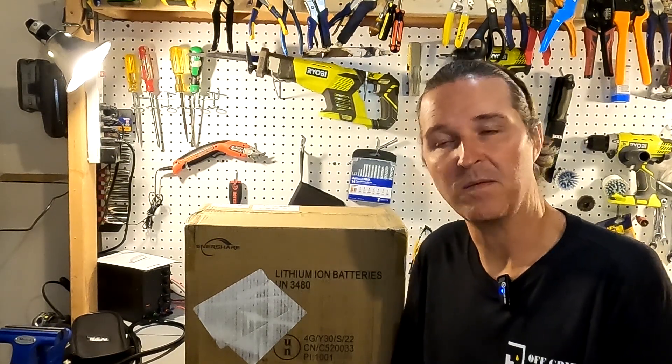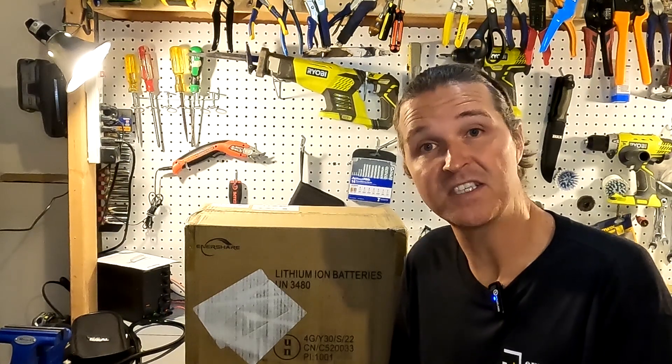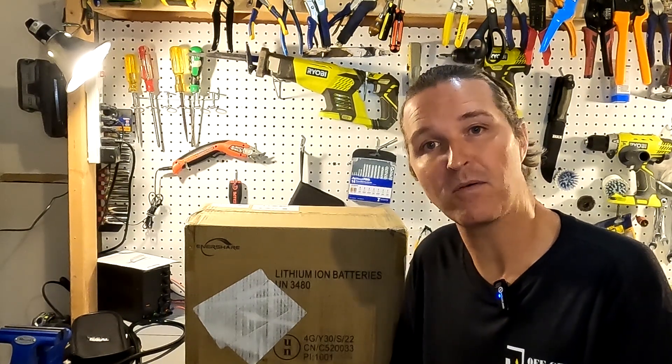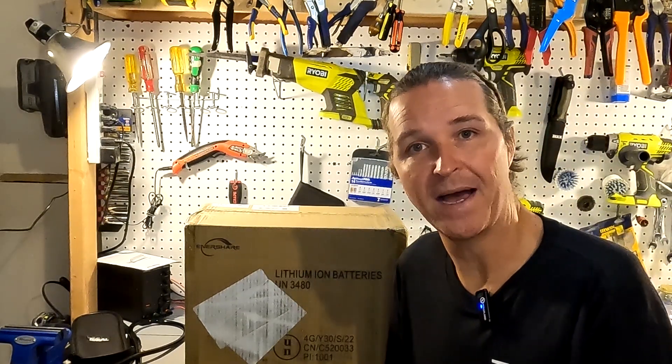Hello everyone and welcome back to the channel. Today we have a battery from Innershare — it's a 12-volt 100 amp hour lithium iron phosphate battery. Let's go ahead and open it up and see what we got.